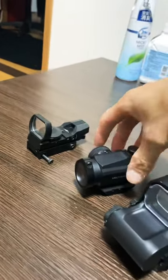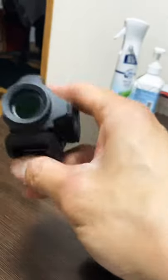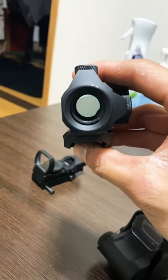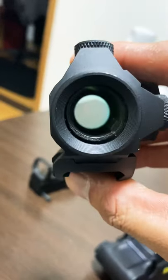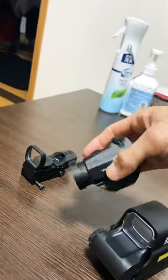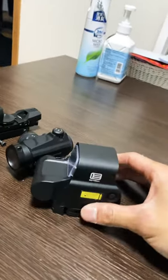Then we have the Aimpoint style, which is great for outdoors in my opinion — very precise with a nice image — but it does lack in peripherals, especially in CQB, yes, even with the bullseye open.